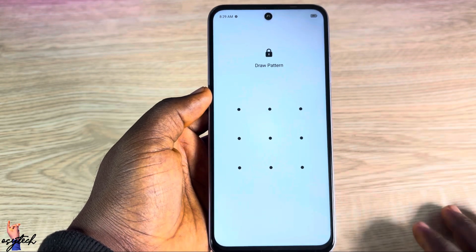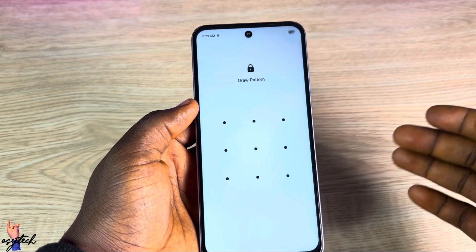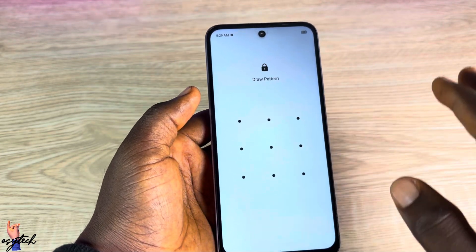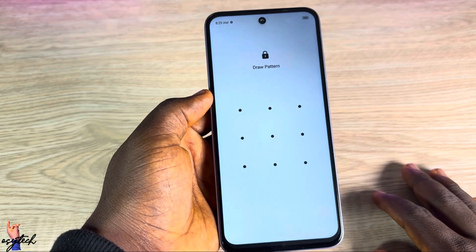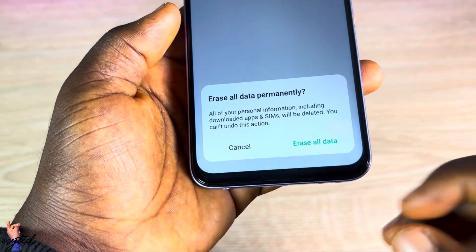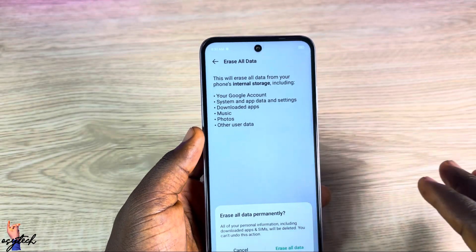If you know your phone pattern, this method is recommended. But if you don't have your password or you've forgotten it, then the second method will help you. Draw your pattern and the phone will completely shut down and start restarting to get it as a new device. Confirm that you want to erase all data and that's all — the phone will reset completely.